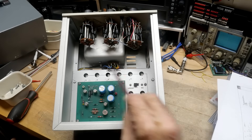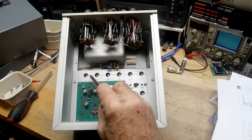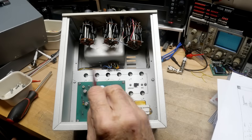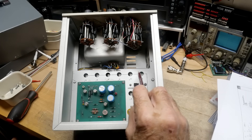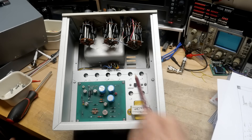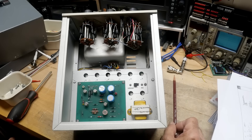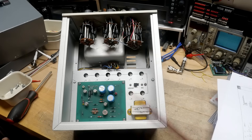Look at this — this is really, really pretty. I like this. There's a range calibration for every single range: 10^-6, -7, -8, -9, -10, -11, -12, and then 10^-5 is down here. And then there's a cal-and-operate switch — that's really cool. I've never seen something like that before. So pretty nice.